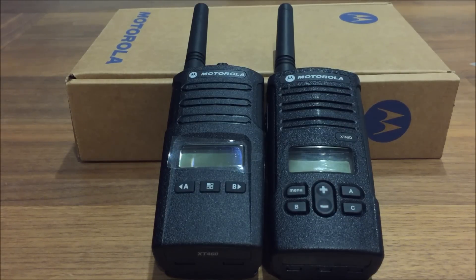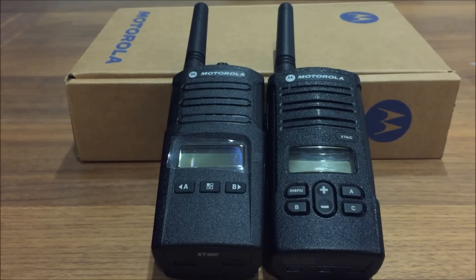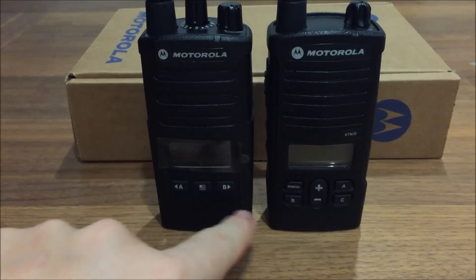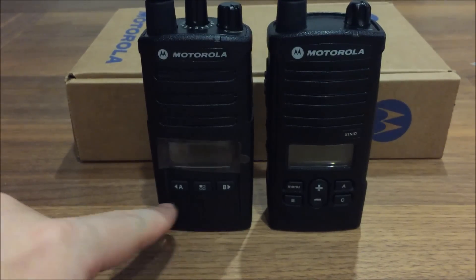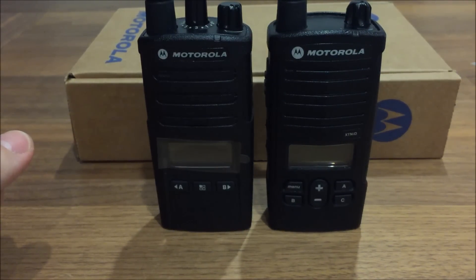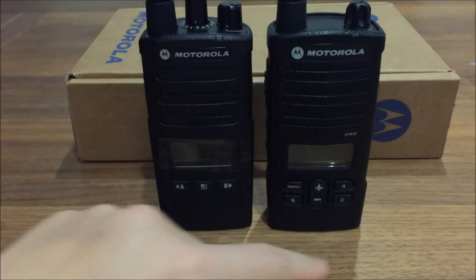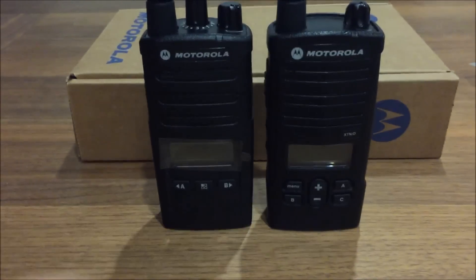Both of them operate on the PMR446 band so you've got 8 channels. Both have 16 channels, but they're just a repeat of the first 8 when you go onto channel 9, but with a different privacy code. The first 8 has CTCSS and the last 8 has DCS. The real difference in the operation of the newer radio is by getting rid of some of the buttons. On the newer XT460 we're using the dial on top instead of pressing the up and down keys on the front.